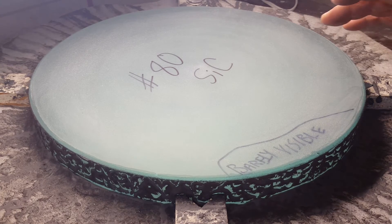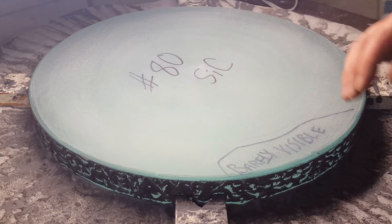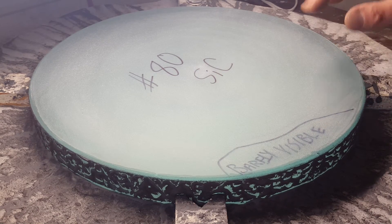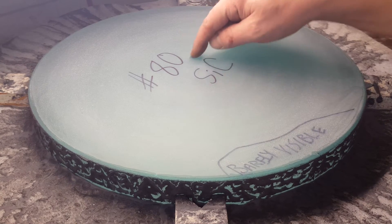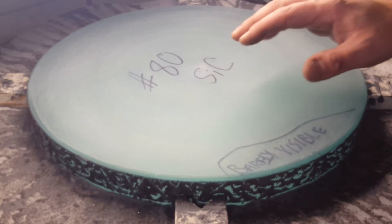So I got this out of the oven and it had a pretty rough surface. I ground it with number 36 carbide and got some of that roughness out. Then I started to grind with number 80 silicon carbide, which I marked there so the next time I start on it, I know where I need to start.